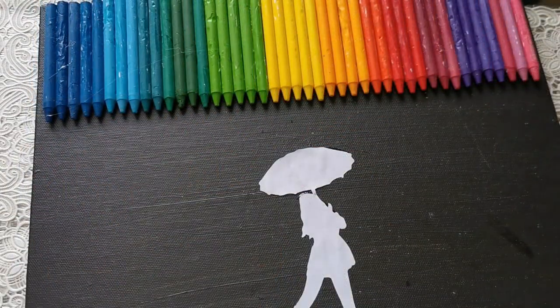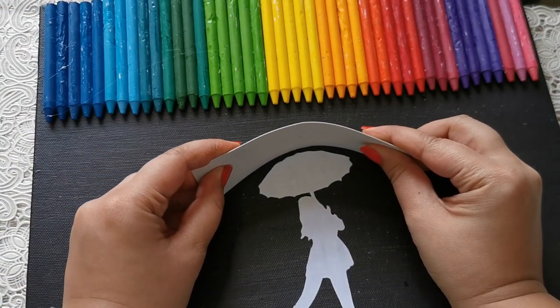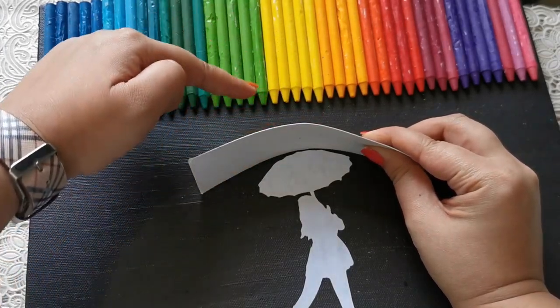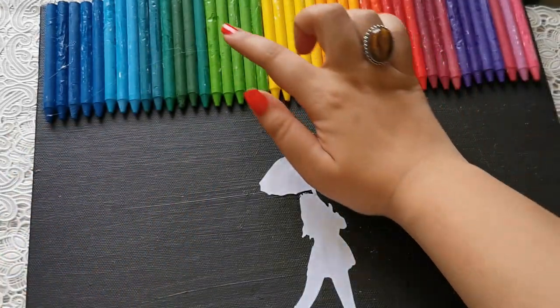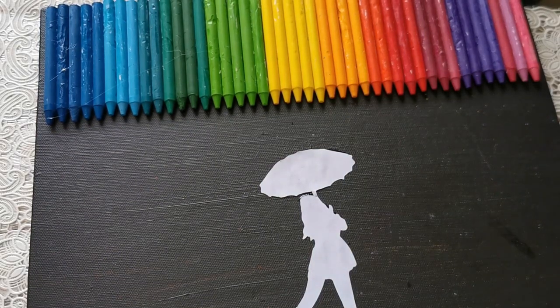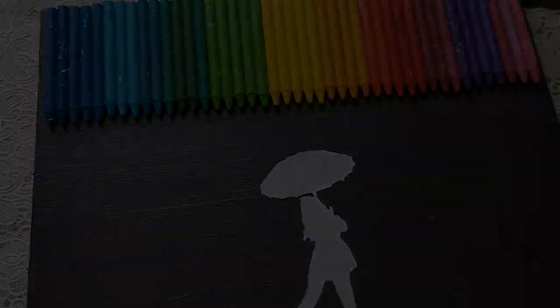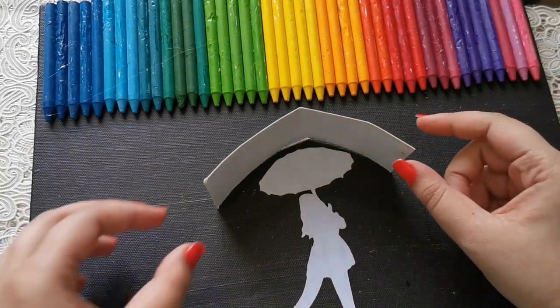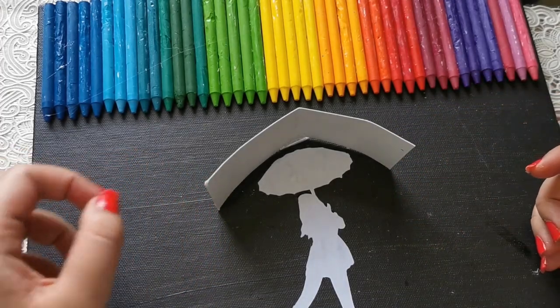Now we're going to start melting the crayons — I'll warn you, this part is going to be pretty loud. You also want to protect your picture: just attach a small piece of cardboard so that whatever drips down slides off and that much of your picture is protected. If you can see there are certain uneven bits where I used my nails to remove the covers, you can use the hair dryer to smooth those out too. I've taken a little bit of tape to hold things down so that when I pick up the canvas, it doesn't fall off.